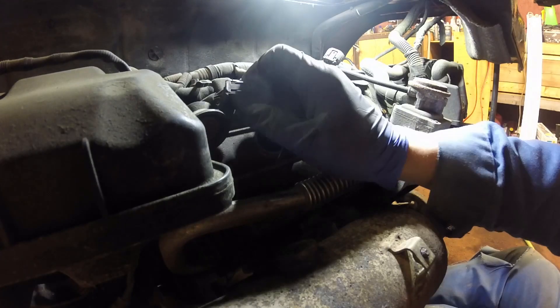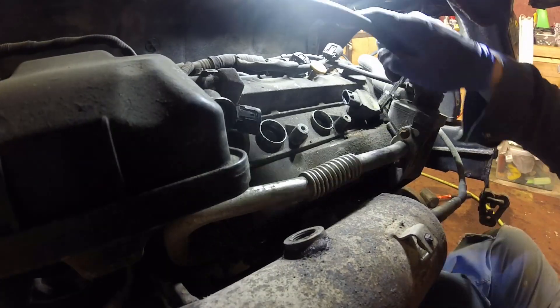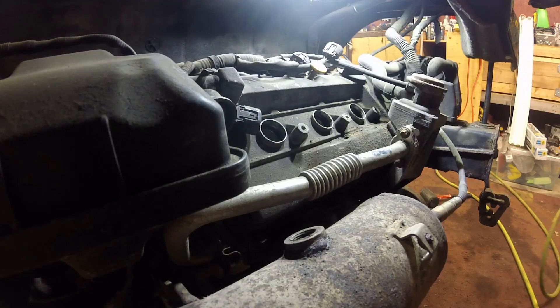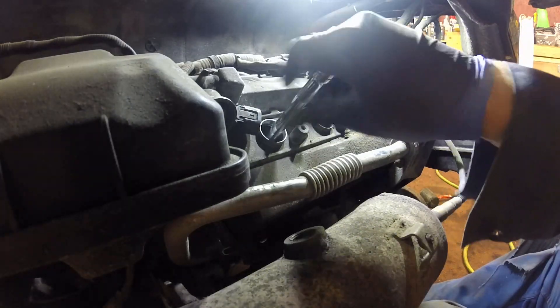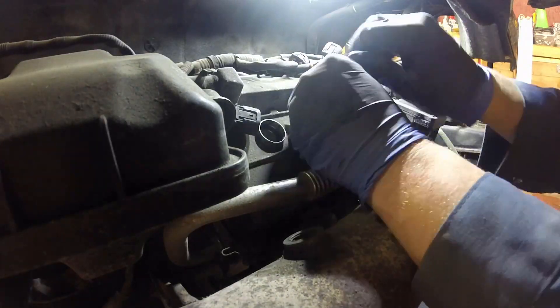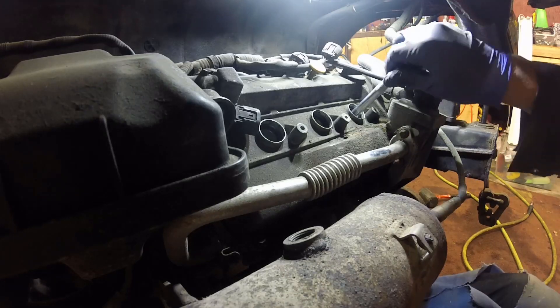I'm pulling out the coil packs, getting all three out, and then I'll be able to clean the holes just to make sure I don't get any debris down into the cylinders after I remove the spark plugs. I'm going to go ahead and remove all three spark plugs. You can see they weren't in too bad shape, but the gaps had gotten quite big from use.